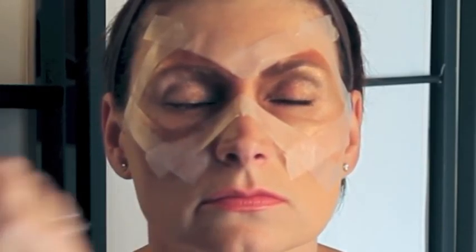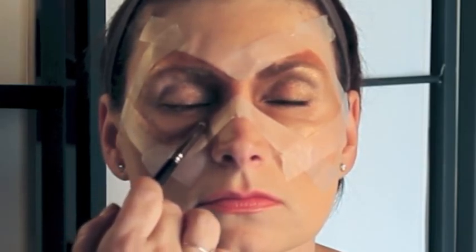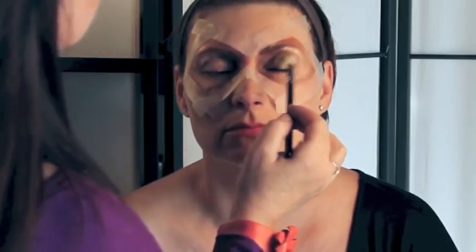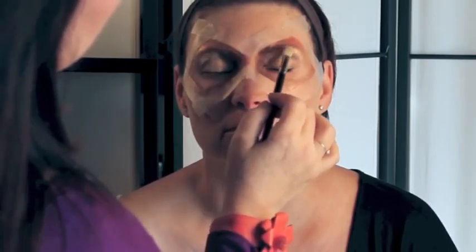I'm taking a deeper bronze with this smaller brush and I'm just going to put it on the edges, over the tape and onto the skin, because this is going to give you that definition when you take the tape off to make it look more mask-like.